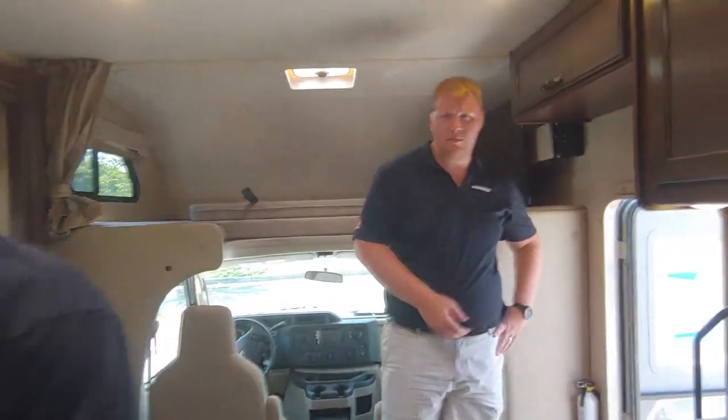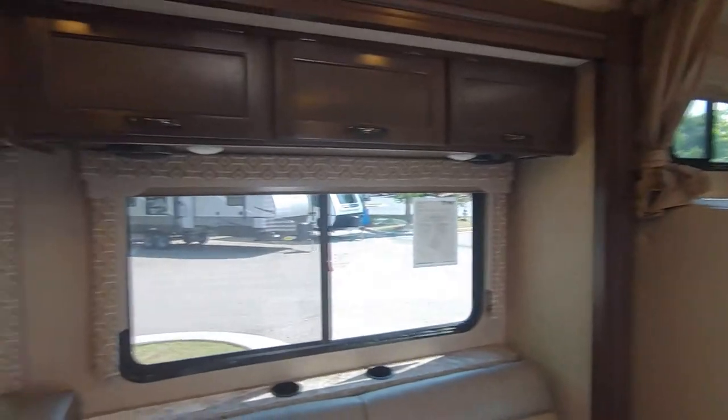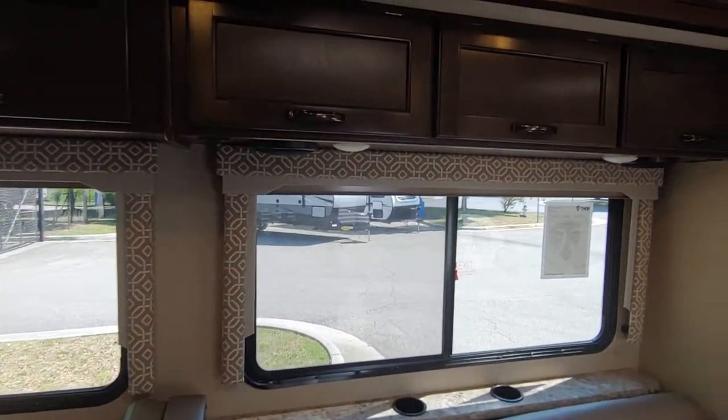Thank you, Kenny. This is Josh — he's going to be helping me get this camper down there, following me in my truck. Thank you again, and everybody have a good day.